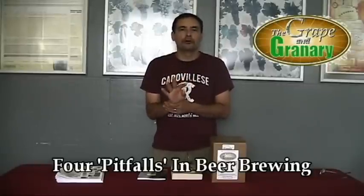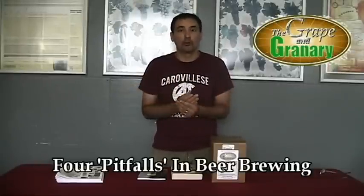There's a couple things I really need to go over with you first before we actually get started with the brewing, and those are what I call the four pitfalls to home brewing.